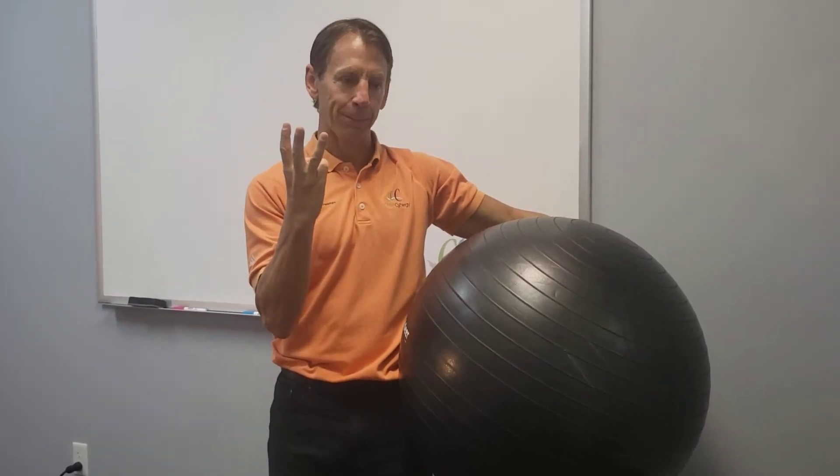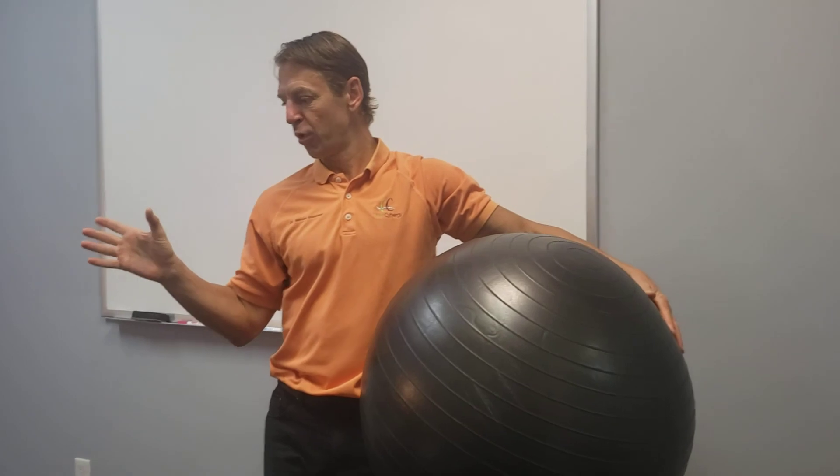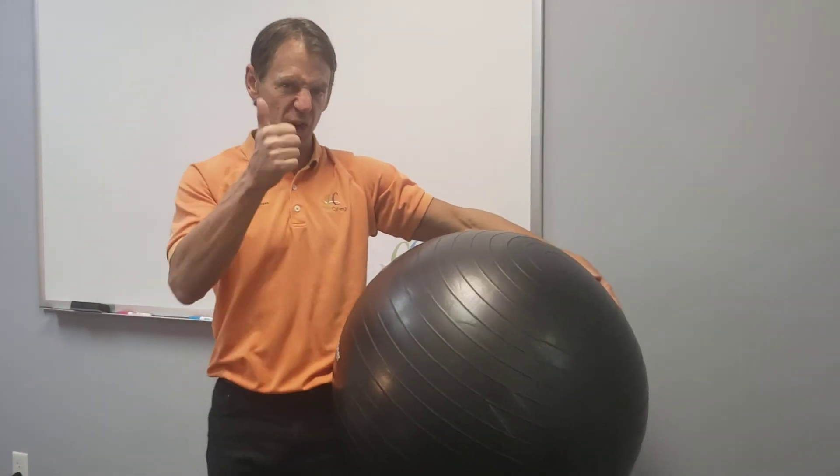You're going to do three cycles a day: once in the morning, once in the middle of the day, and once in the evening before bed. This will help strengthen the sides of the low back and you'll be much stronger as a result.